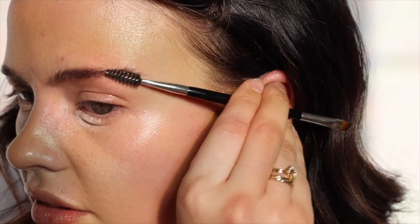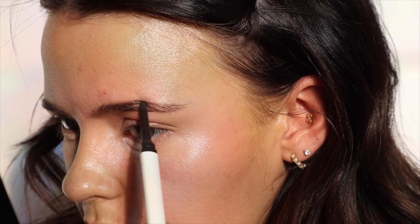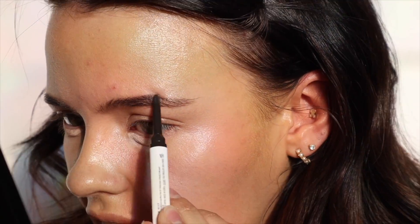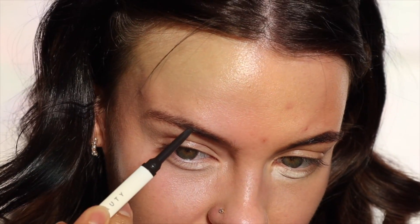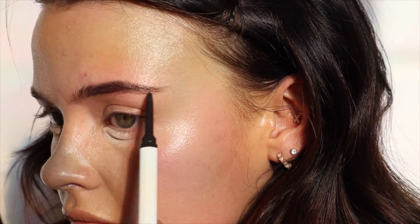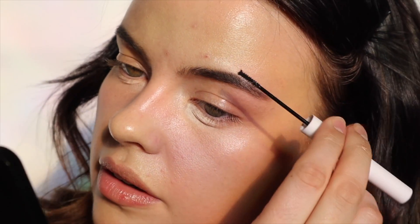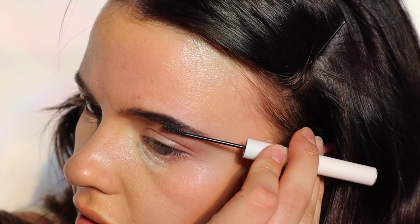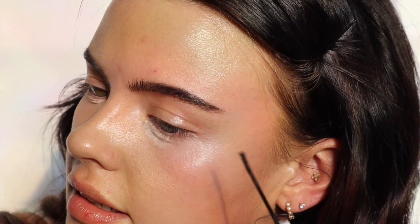For my foundation I'm going to be using the Ilia True Skin Serum Foundation. I don't think I've tried this with the Glossier Future Dew yet so this might be a lot. I'm going to be applying that with my Royal Langnickel Complexion Brush and this tone might be a little bit deep — I do have a little bit of a self-tan left. I think these two products together might be a little bit much; I feel like I just stepped out of the ocean. It's not going to be the most long-wearing thing, but it's fun.